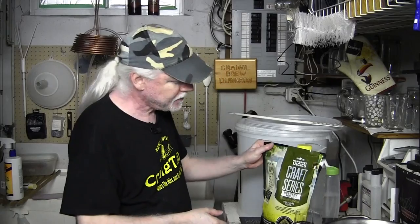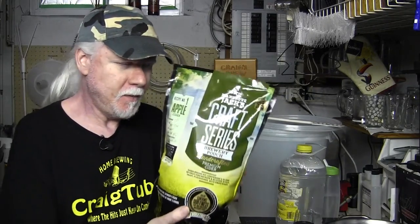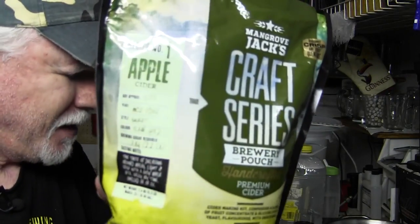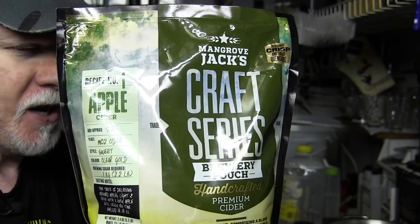Hey guys, welcome to this week's version of Homebrew Weekly. Today we're going to brew up something. I got a parcel the other day from a fellow named Marco - thank you so much. He sent me a few things, and this time he sent me an apple cider kit by Mangrove Jack's.